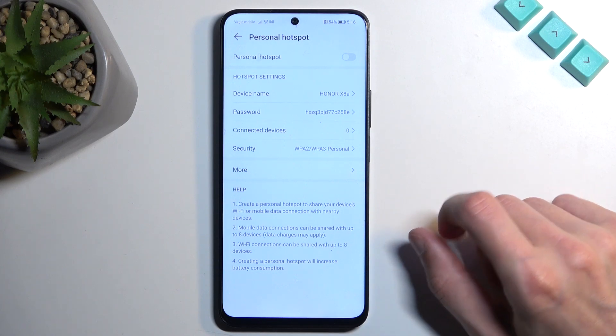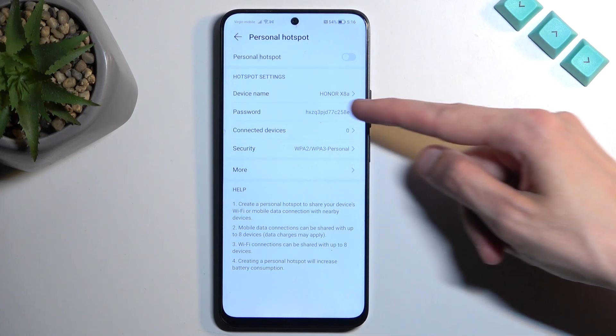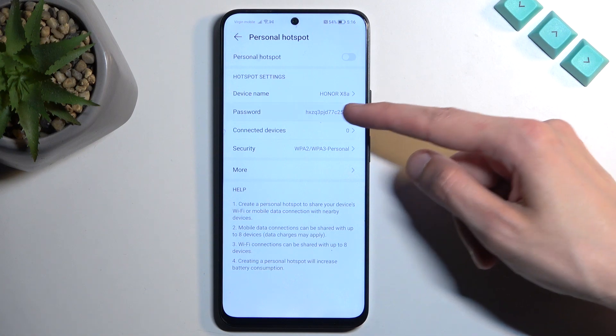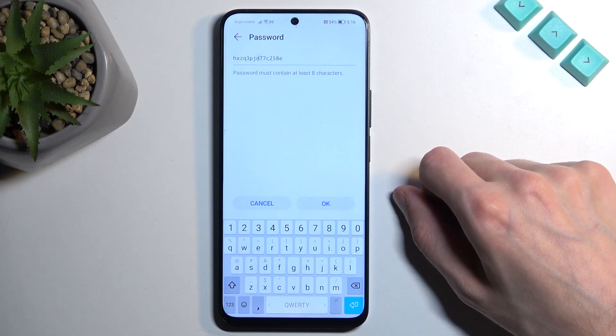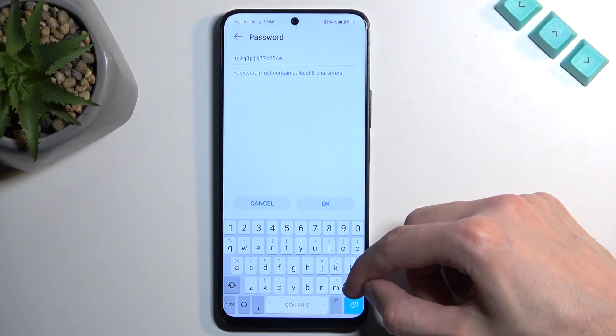The reason you want to navigate into the settings is because of the password. By default, it is randomly generated, and without navigating here, you have no way of knowing what it is set to. Additionally, I would also recommend changing it, as it is pretty bad.